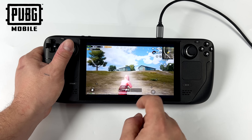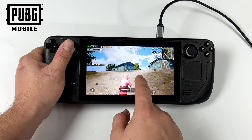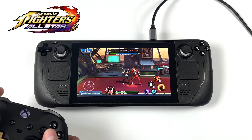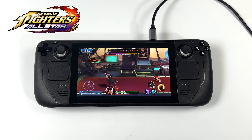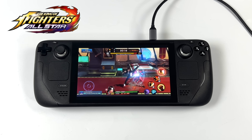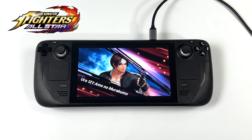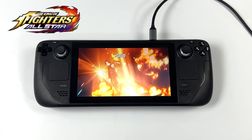One thing I tried was connecting a Bluetooth controller to see if an Xbox controller could map a little better, and it does work much better with PUBG and all the games I tested. Next up, King of Fighters All-Stars — this does natively support controllers, but unfortunately it wouldn't support the built-in Steam Deck controller. So I connected an Xbox controller over Bluetooth, and LD Player picked it right up. So games like Minecraft, Asphalt Legends, or others that natively support controllers can work with external controllers, but the built-in Steam Deck controls may need more work.